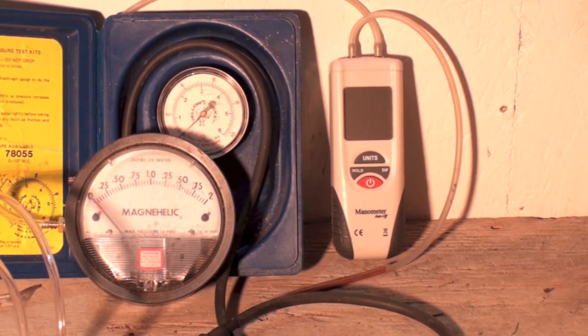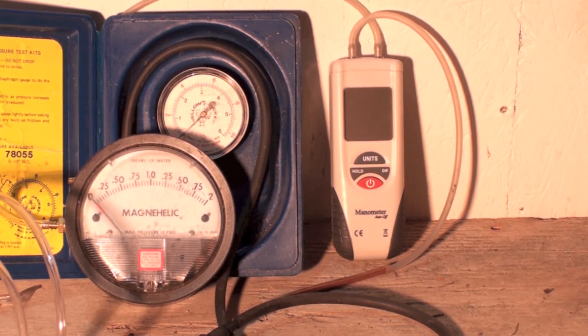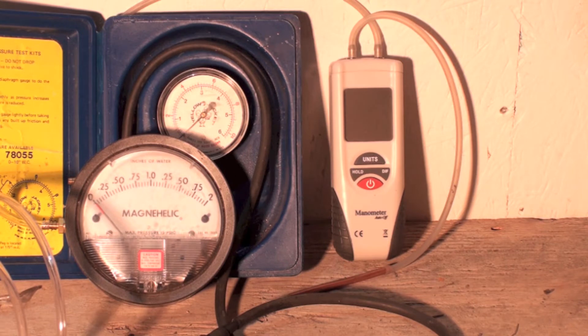This one's about de-rating the gas furnace for altitude. The reason you would de-rate is because you're above 2,000 feet. When you get above 2,000 feet, you are supposed to start de-rating. And you de-rate — most of these guys say 4% per thousand feet.